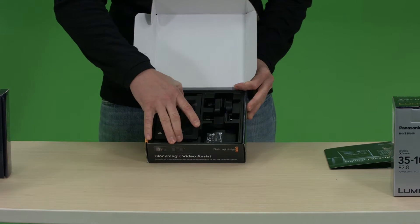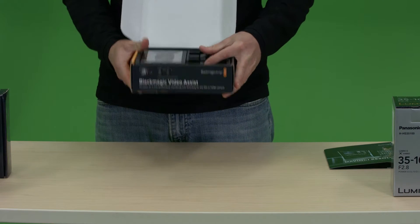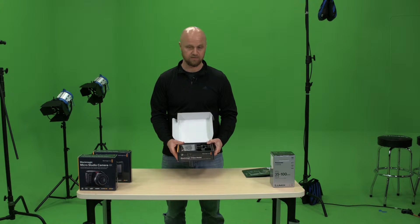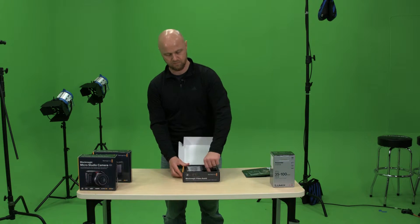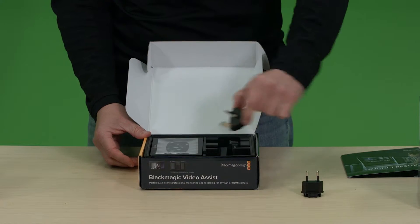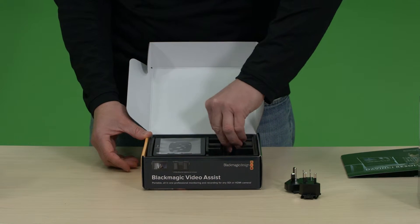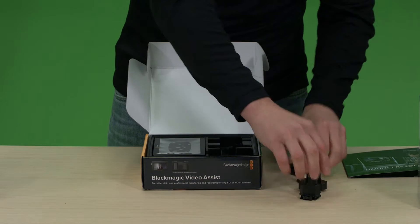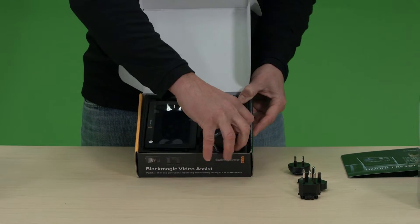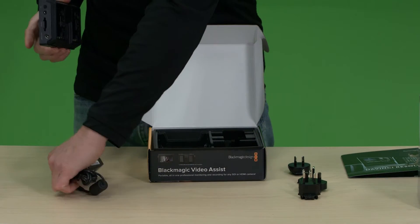Nice, it fits in here nicely. I did notice that it kind of makes that shaky rattling sound, which makes me uneasy when I receive a box and it's rattling. But it's really just these electrical plug extensions that allow you to use the power adapter globally. So pulling these out, the power is wrapped underneath the Video Assist.